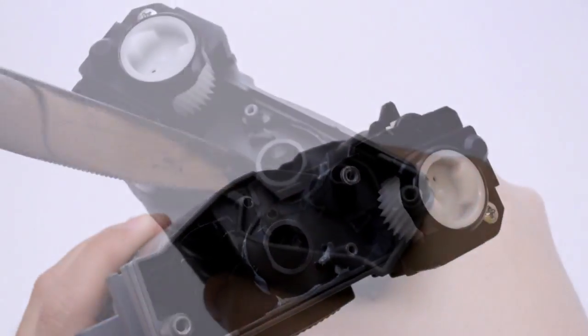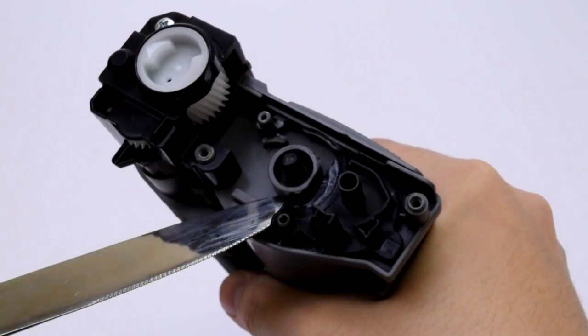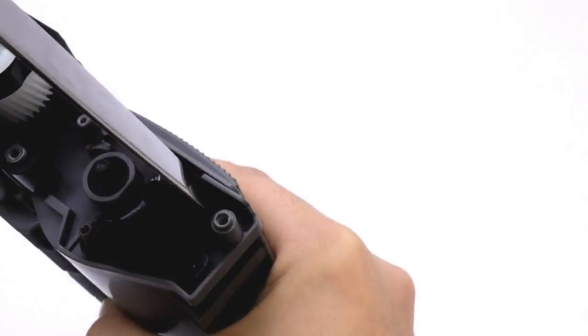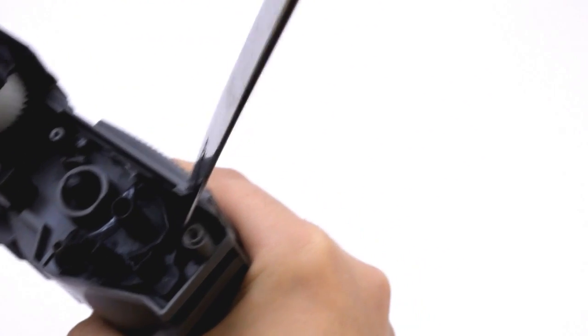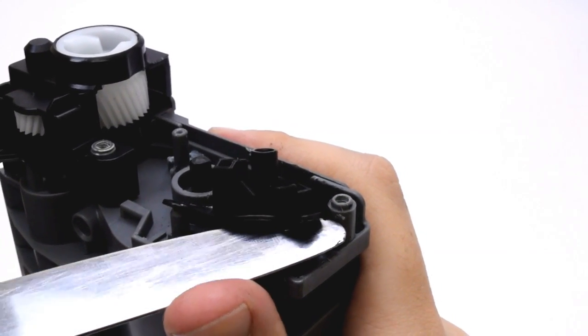Now, as with the other cartridge style, insert a blunt knife under the lip of the toner cap. Because this style of toner cap has a more unusual shape, you'll have to lift upwards as well as press inwards towards the centre while circling the cap. As you go around the cap, it will loosen and eventually pop off.